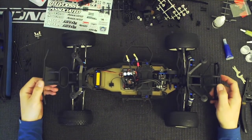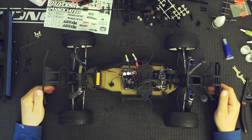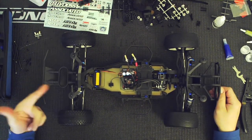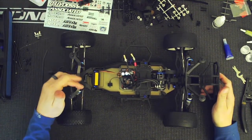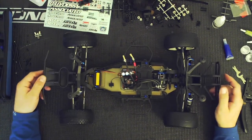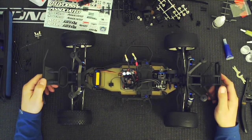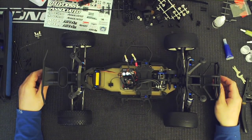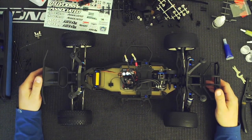Everything is ready to go on this truck just to try out. The suspension is fine. All the rest of the tuning I'll do once I'm on the track — I'll adjust the anti-squat in the rear, the kick up front, where the shocks go, the oil, the spring tension, turnbuckles. You really have to just run the vehicle and see what your needs are once you're running. But other than that, this is it — the build is complete. All I need now is a body, a charged battery, and to head on over to my nearest track. Thank you so much for watching.